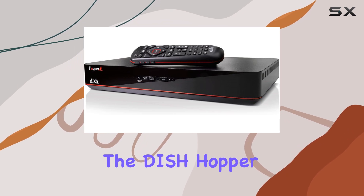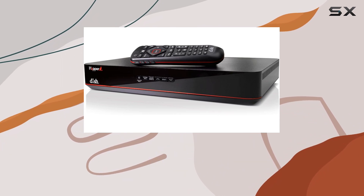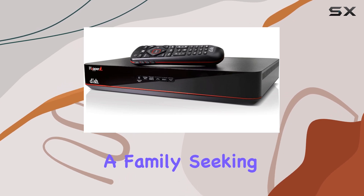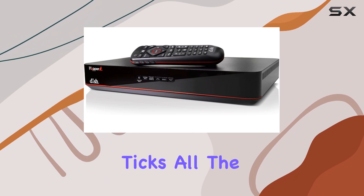Overall, the Dish Hopper Duo Smart DVR stands out for its reliability, versatility, and ease of use. Whether you're a cord cutter looking for a flexible TV solution or a family seeking seamless entertainment integration, this device ticks all the boxes.